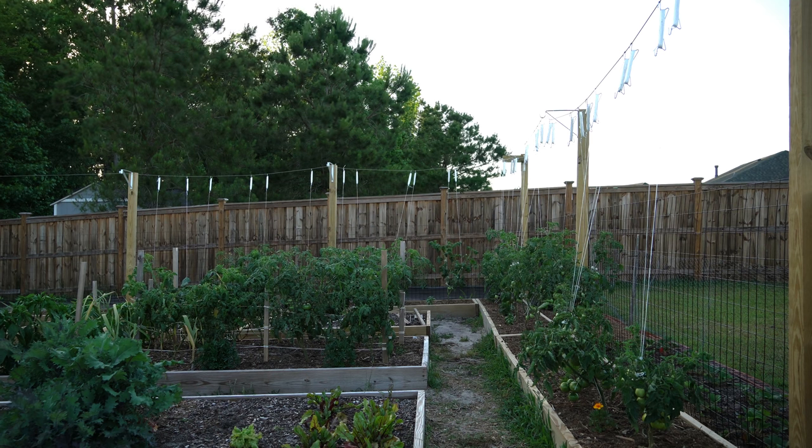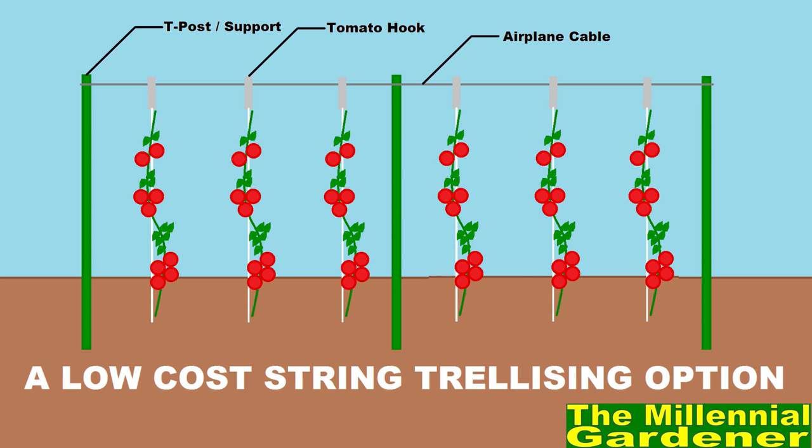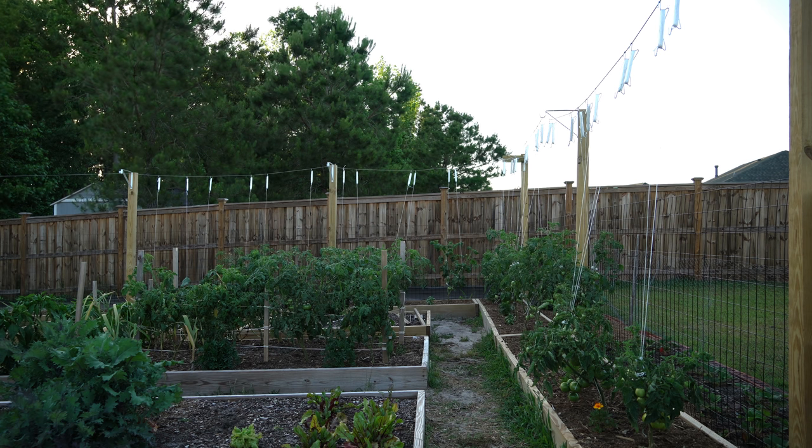Before I show you my setup, you can do this on the cheap. You can simply buy some seven or eight foot tall t-posts, install them six to ten feet apart, pound them 18 inches into the ground, and attach airplane cable to the top — giving you a five and a half to six and a half foot tall trellis. You do not have to have a massive overbuilt setup; you can actually do this cheaper than the t-post and welded wire fence method.